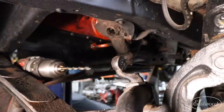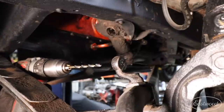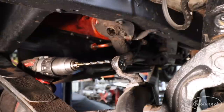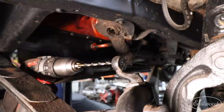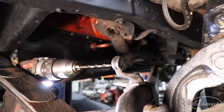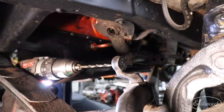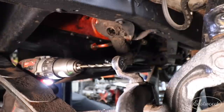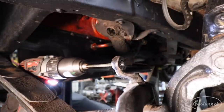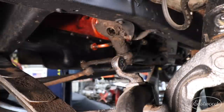We jumped two bit sizes to 15/64ths. Depending on the hardness of the metal or how hard it's cutting, you may need to jump one at a time. These bits are pretty sharp so I can jump up and punch a bigger hole through. Now I'm going to jump up to 17/64ths.